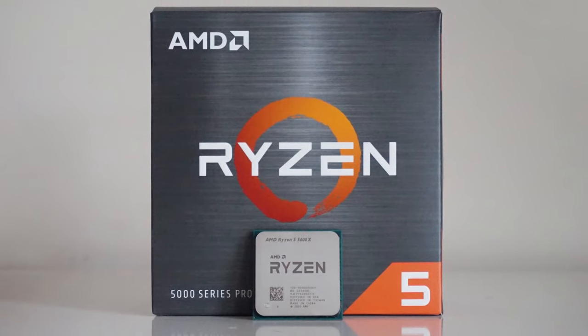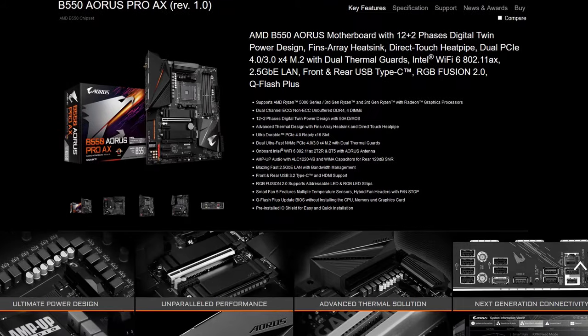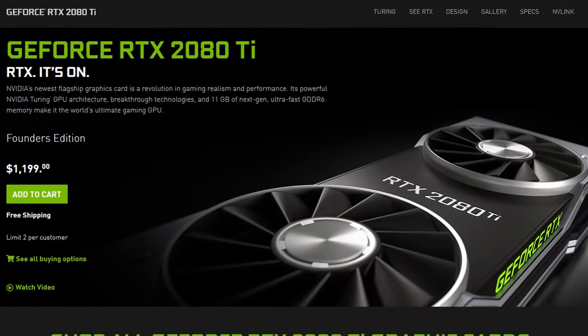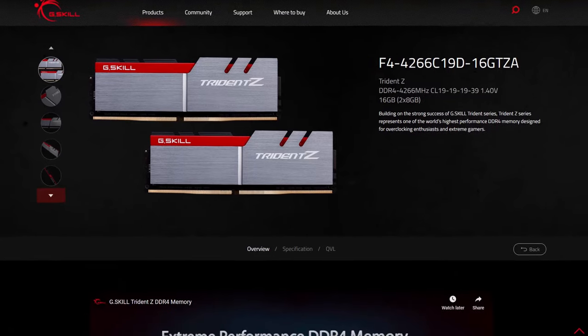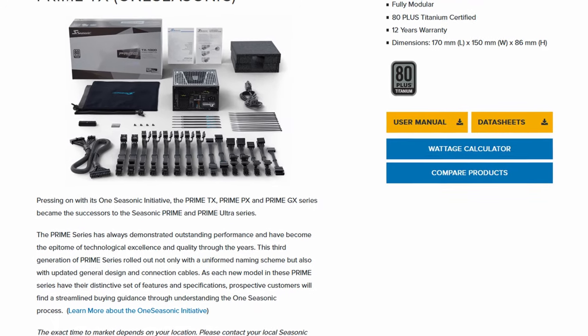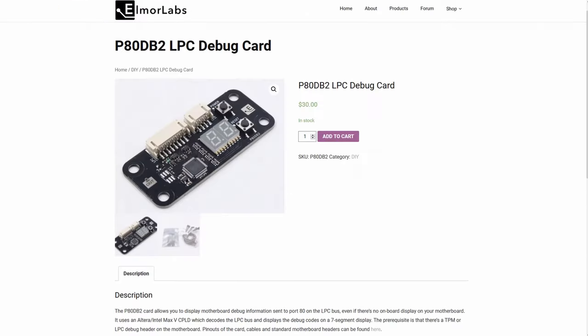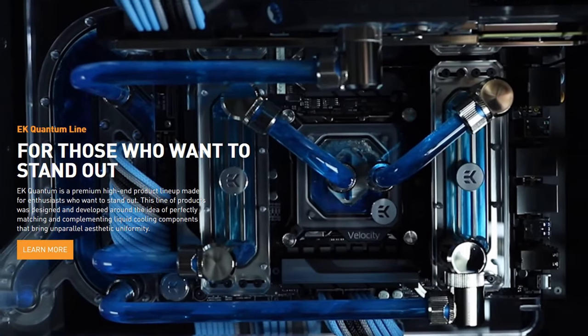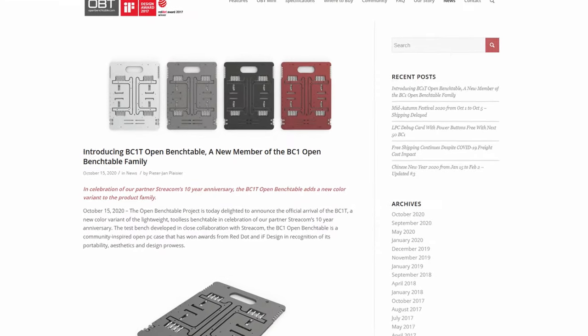The hardware includes the AMD Ryzen 5 5600X processor, a Gigabyte B550 Aorus Pro AX motherboard, an NVIDIA RTX 2080 Ti, G.Skill Trident Z DDR4 4266 memory sticks, a Seasonic Prime 850W Platinum power supply, the Elmore Labs P80DB2 LPC debug card, EK Quantum water cooling, and an open bench table.